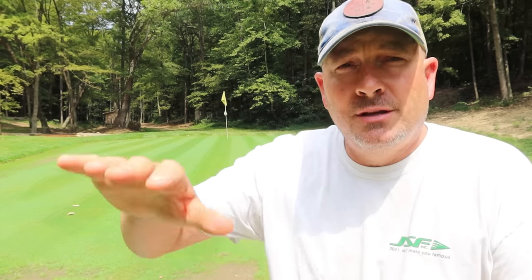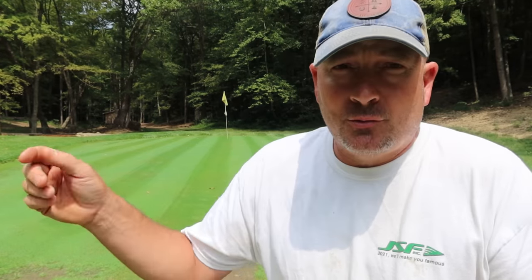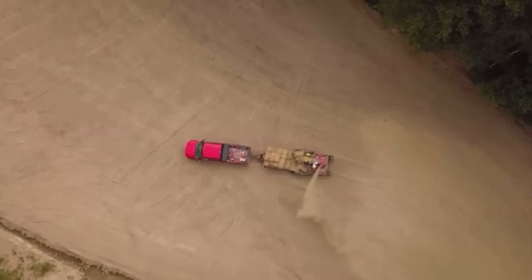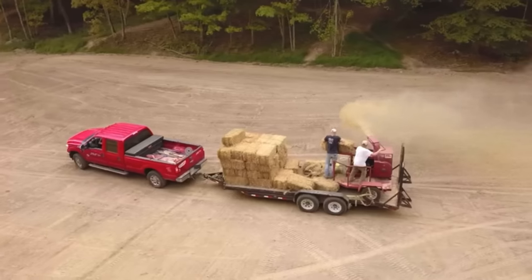The seed package also included some chemicals to get started. Another $750 was spent on starter fertilizers at the time of application. We did not straw any areas around the green — I didn't want seed and straw getting on the green — so we just seeded the area immediately around it. But on the fairways we did use straw, and we had another $750 in straw for the fairway areas.